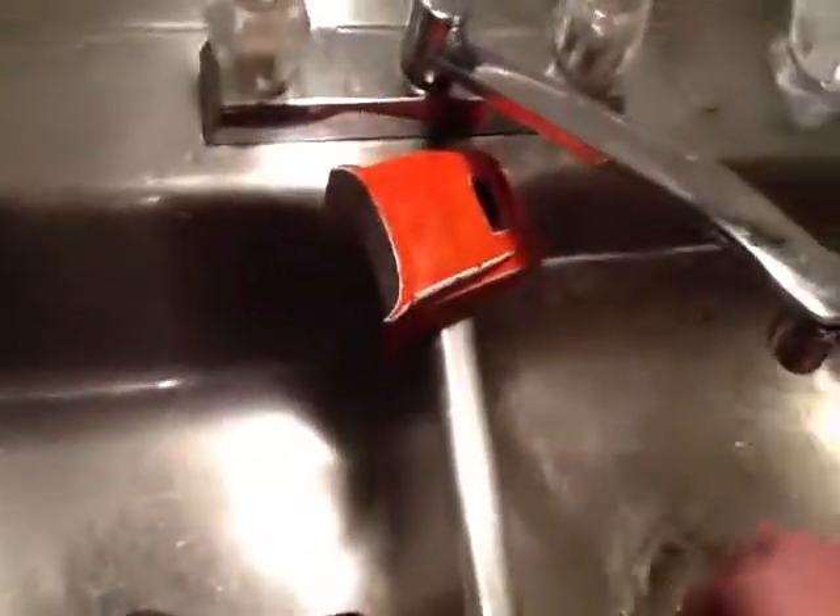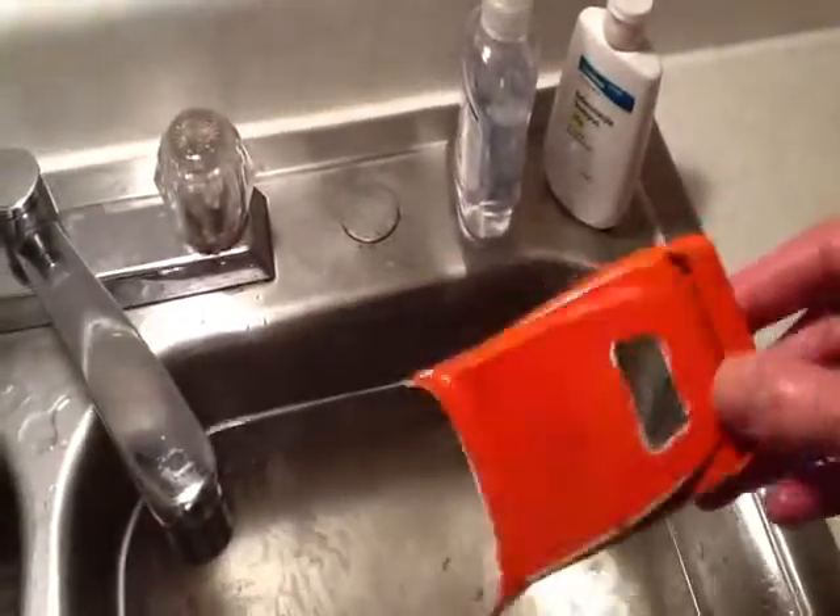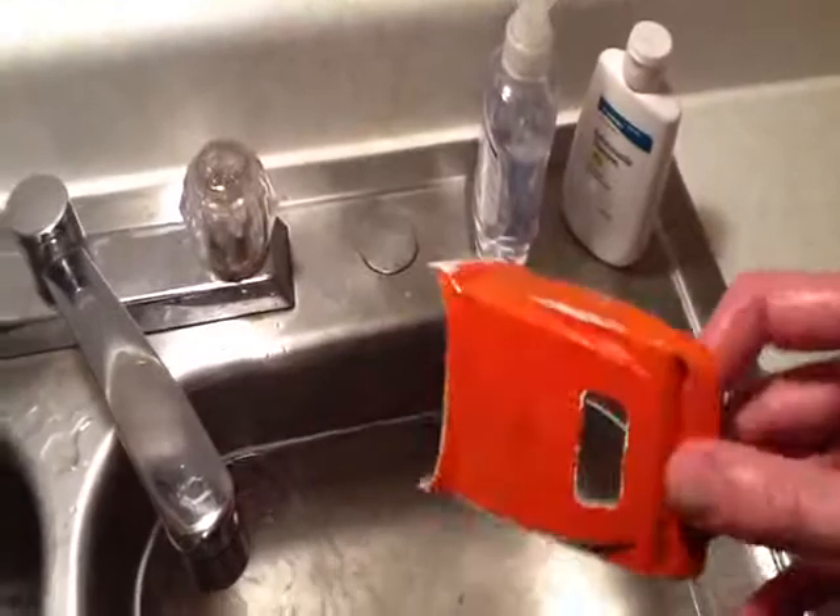Now, certain paints it's a lot harder, as you can see with this roof. This has been soaking for at least two days now, and it's getting there, but it's definitely taking a toll on it.